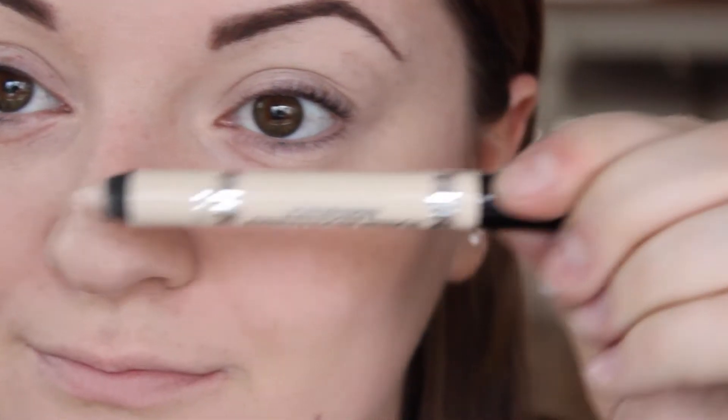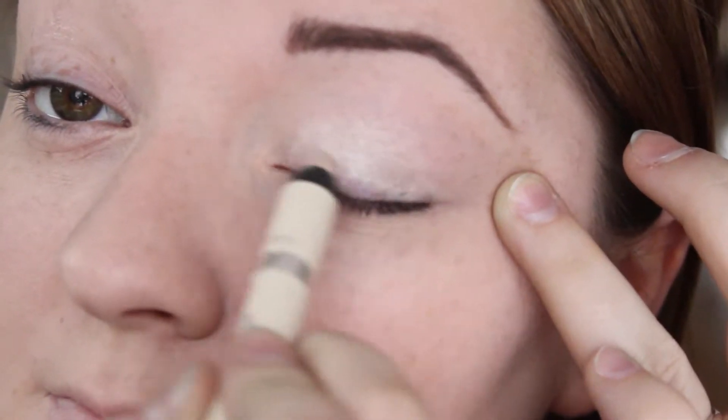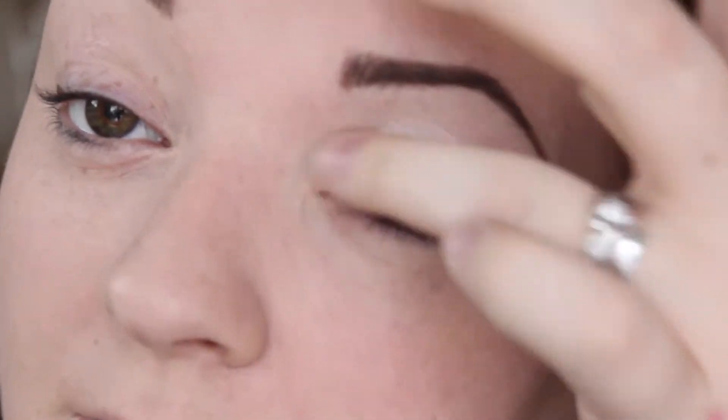For eyeshadow base I'm just using the Collection Work the Colour Eyeshadow Pencil, and this is in Vanilla Sky. I'm putting that all over the lid up to the brow bone.